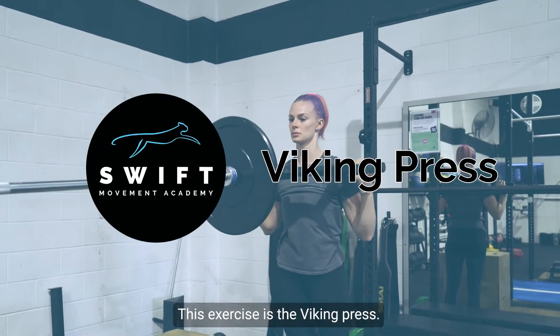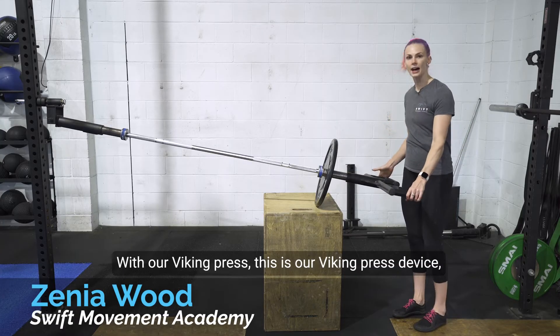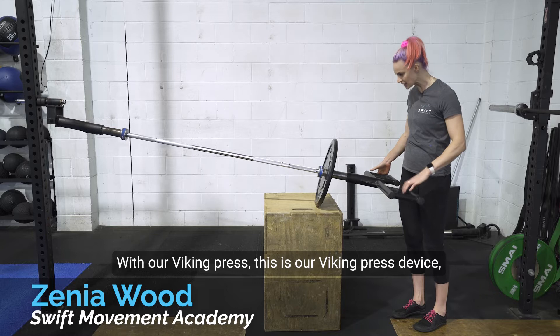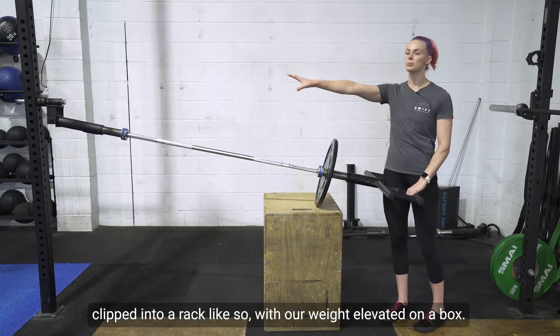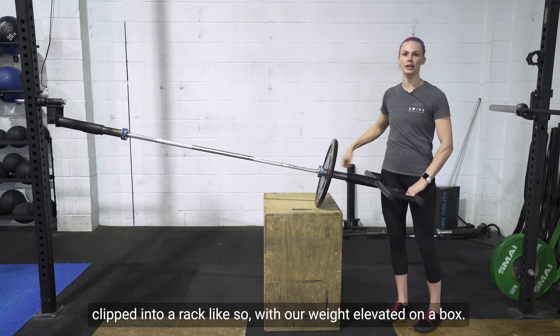This exercise is the Viking press. This is our Viking press device and we are going to have it clipped into a rack like so, with our weight elevated on a box.